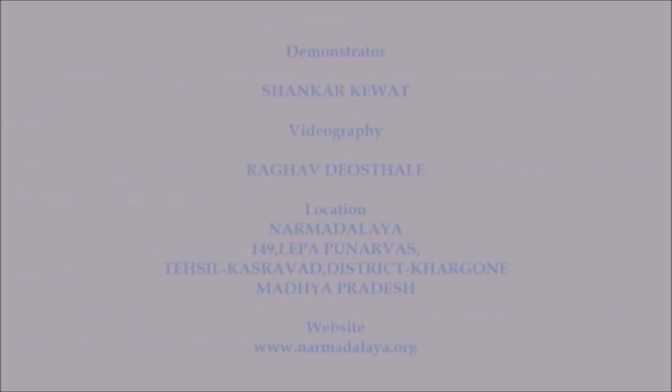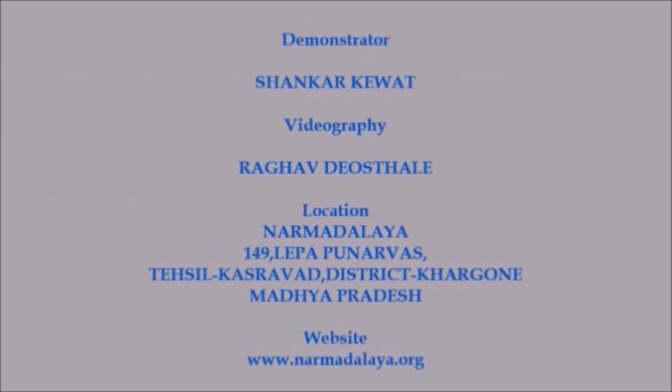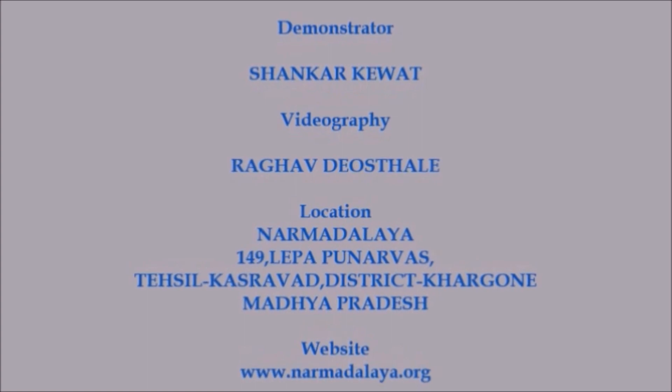Demonstrated by Shankar Kevart. Videography by Raghav Devastalay. Thank you. Narmadeher. Thank you very much.